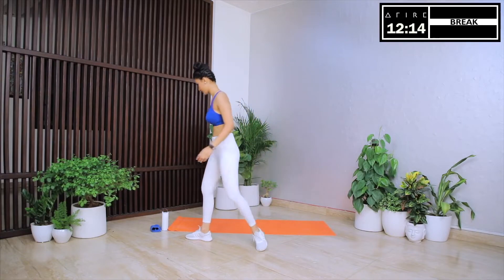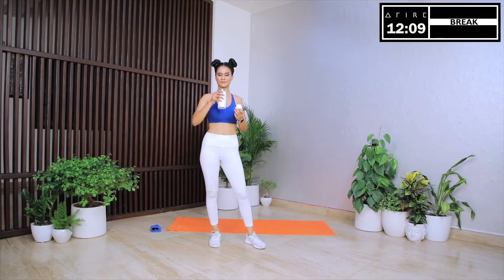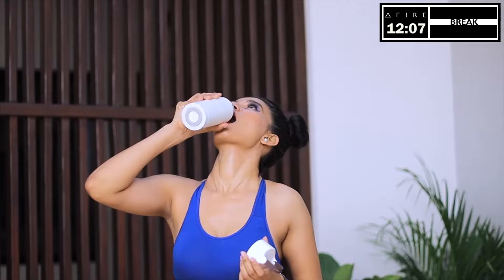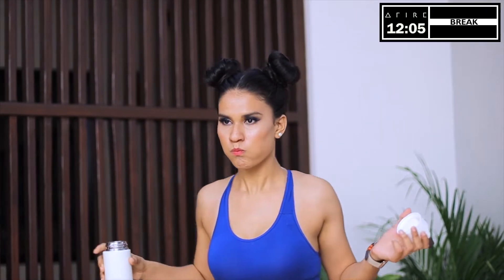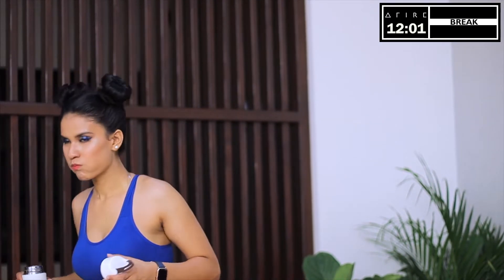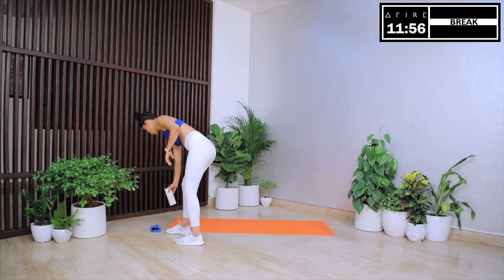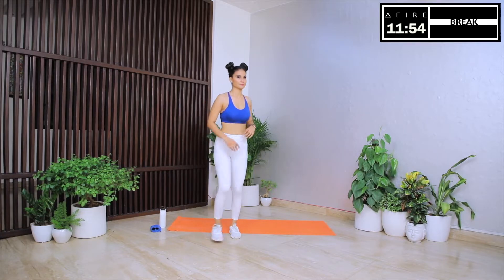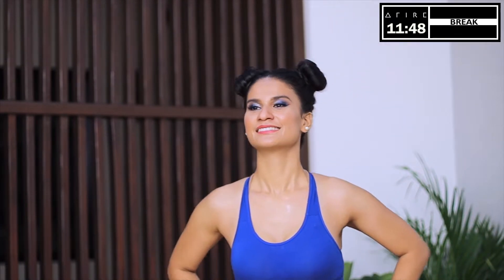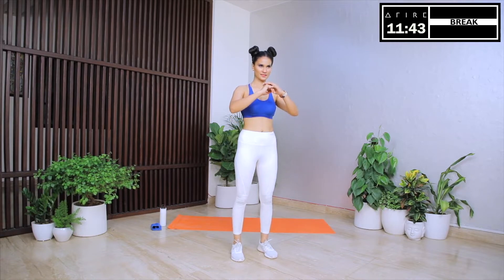We are done. We have earned a well-deserved break. Now for the last 12 minutes, let's recommit to our goals. Let's promise each other that we will give our best for the next 12 minutes and for the rest of the day. I want both of us to push harder right now. I want both of us to push like nothing else matters. Nothing can stand in between us and the results that we've always wanted. So we are about to begin the last circuit of the day. Let's give it our best. We can do this together. Remember, we have the fire to achieve anything.